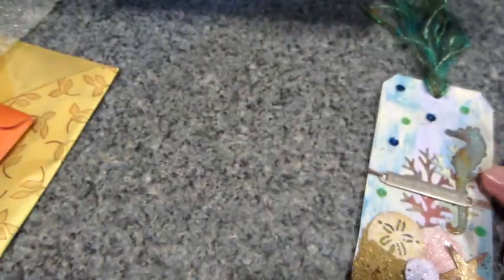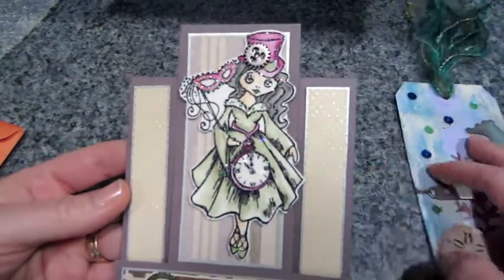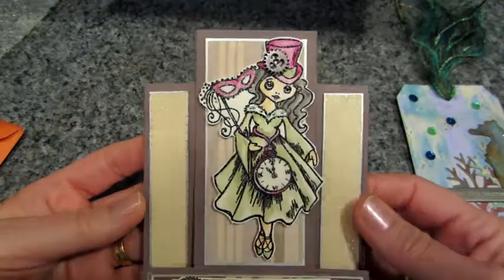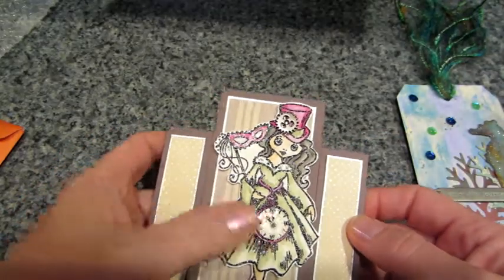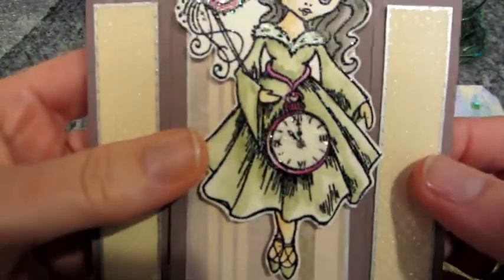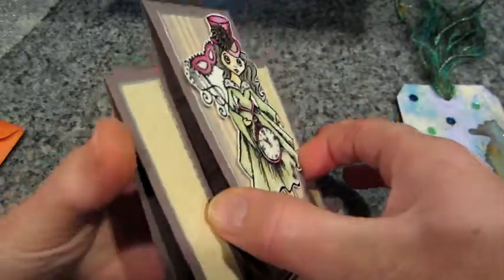I already opened a lot of this stuff. Look at this card — she gave me this card which I love. Look, it's an image we both have — it's Halloween. It's a Stampendous stamp. And this has been embossed, which I never think to do with my images. I definitely want to do that. The clock is crackled and it's so cool. I love this — this is so nice. Thank you so much.